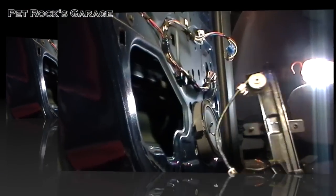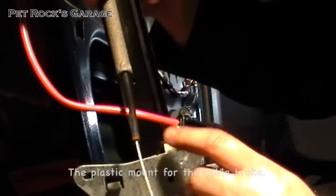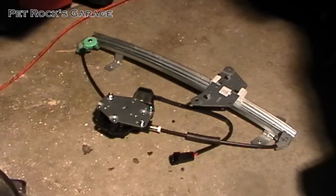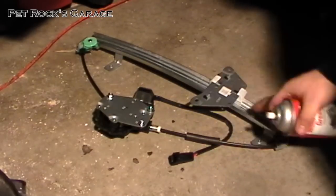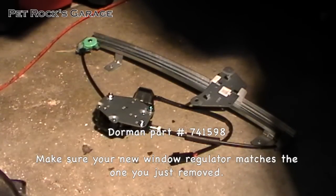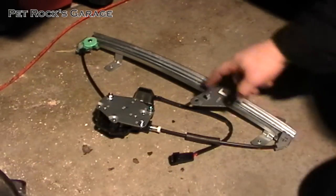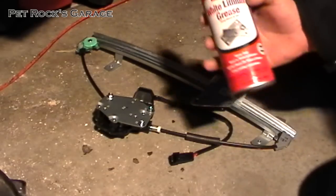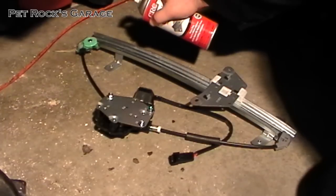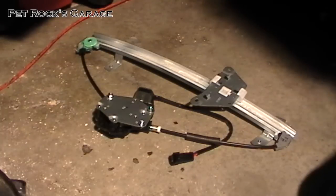Now we just have to put the new one in. If you look closely at this one, that little nub is supposed to be attached down here — that's what broke. Here's the new window regulator. It comes with the motor and the regulator itself. This one is made by Dorman, part number 741-598, picked up from my local auto parts store. It comes pre-lubed a little bit in the channel, but I like to take some white lithium grease and spray it in the channel for a little better lubrication so the window will slide better once installed.